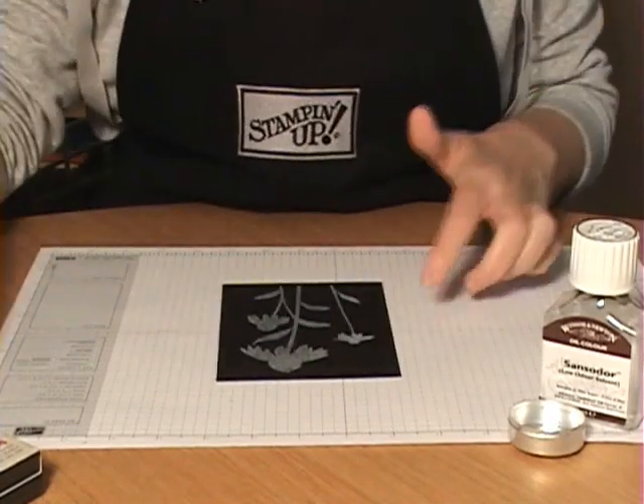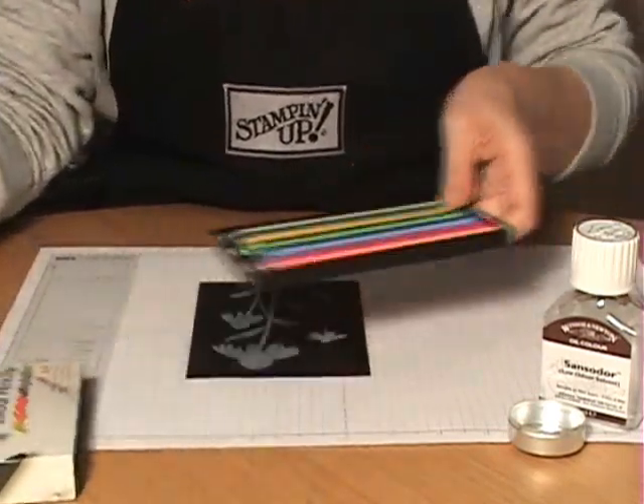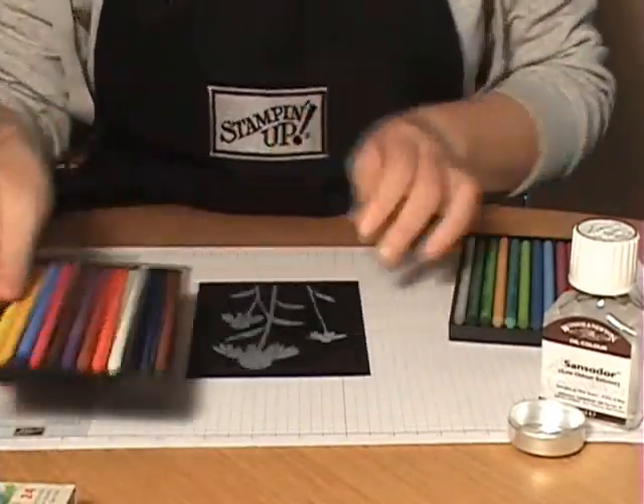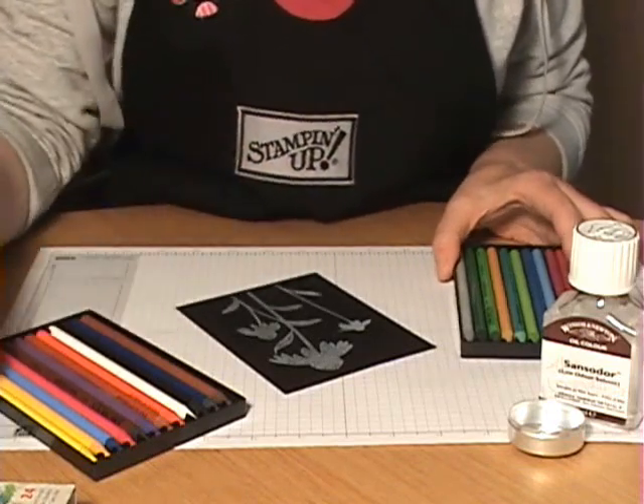Then you're going to bring in your colored pencils. It's really key when working with colored pencils in this technique to make sure they're really nice and sharp, which is why you want to have a pencil sharpener on hand.